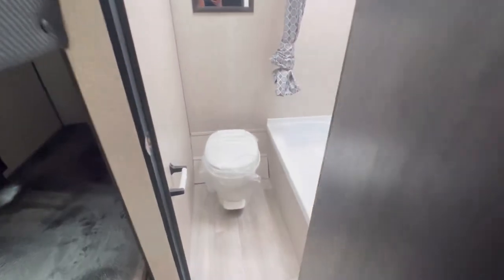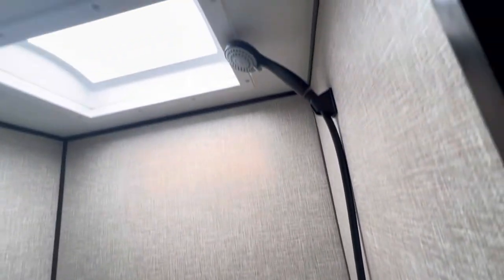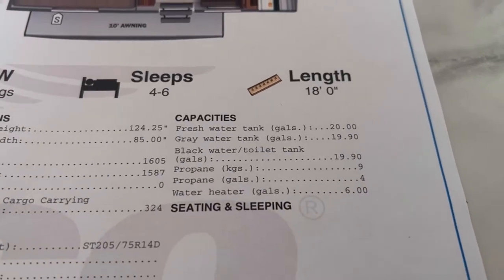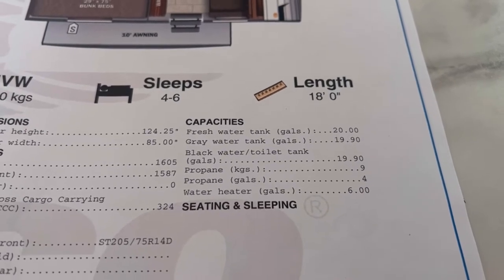Coming into the bathroom: a little plastic toilet, tub, shower, skylight. This is me sitting down on the toilet — plenty of leg room, got a toilet paper roll in front of me, good seating position. Here's your capacity: 20 gallons of fresh, 19.9 gray, 19.9 black.